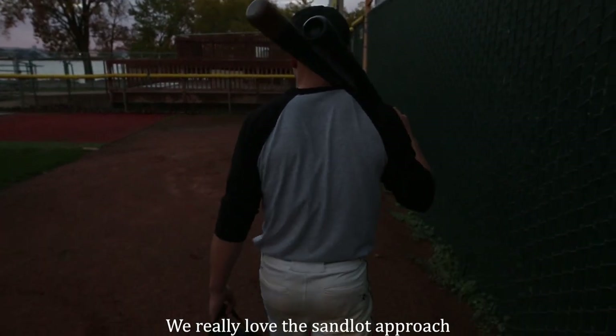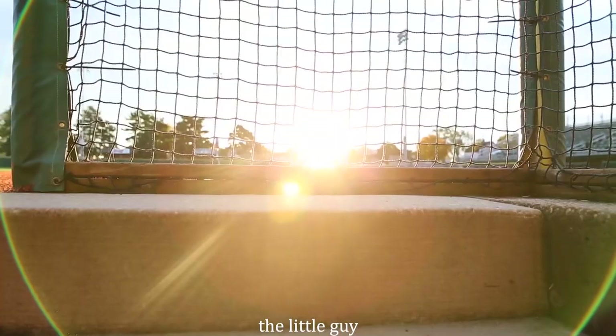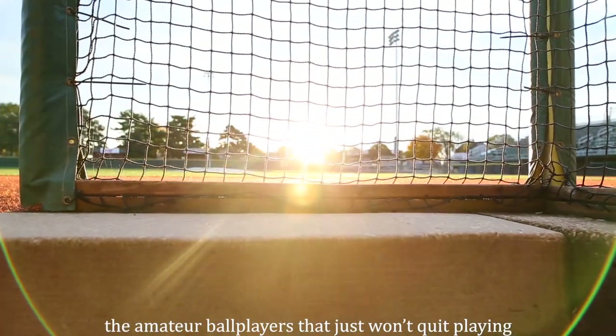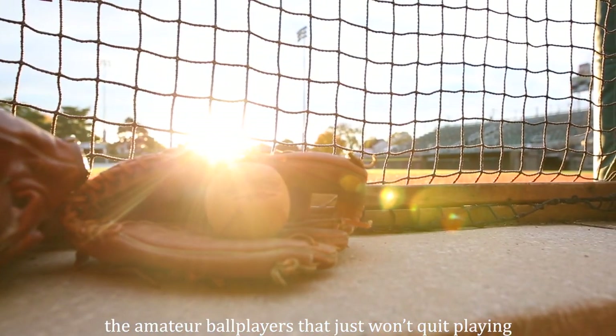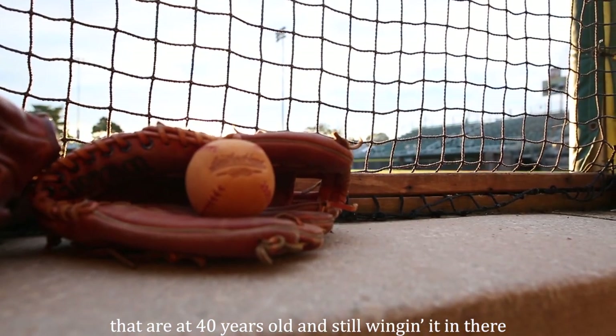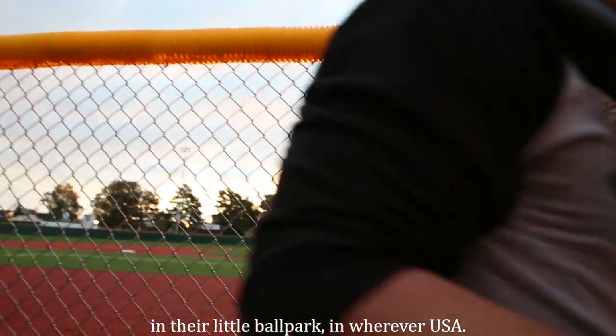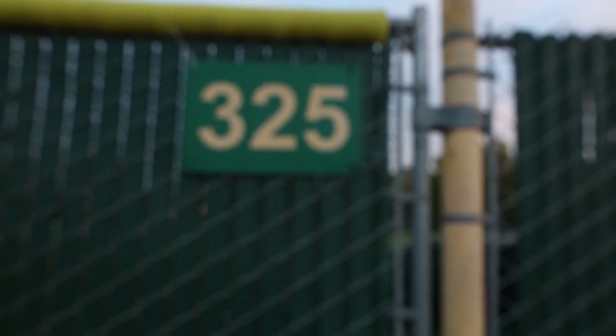We really love the sandlot approach — the little guy, the amateur ball players that just won't quit playing, that are 40 years old and still winging it in there off the mound in their little ballpark in wherever USA.